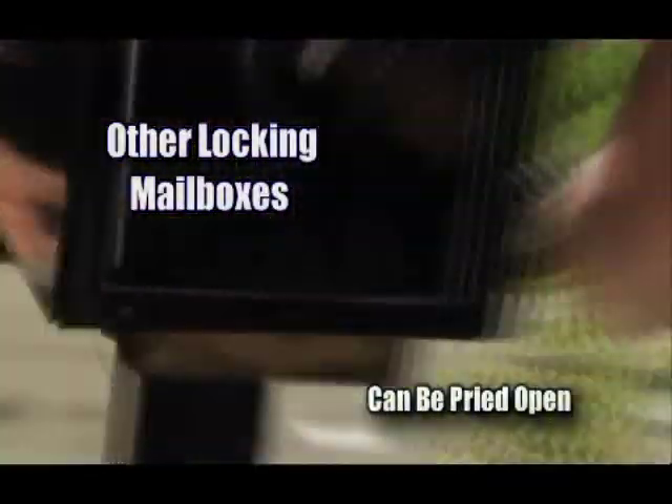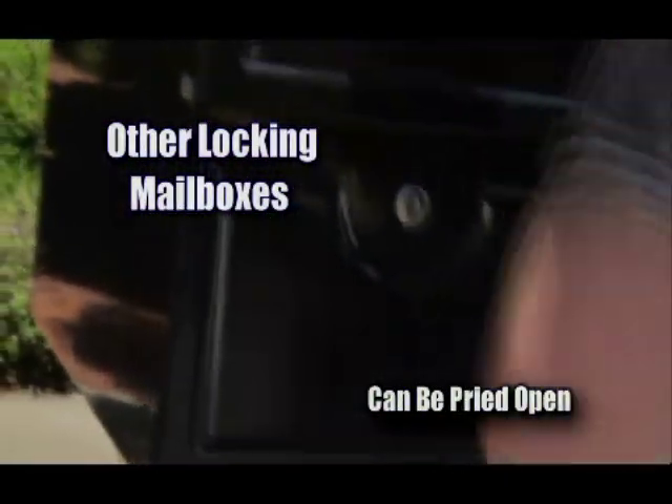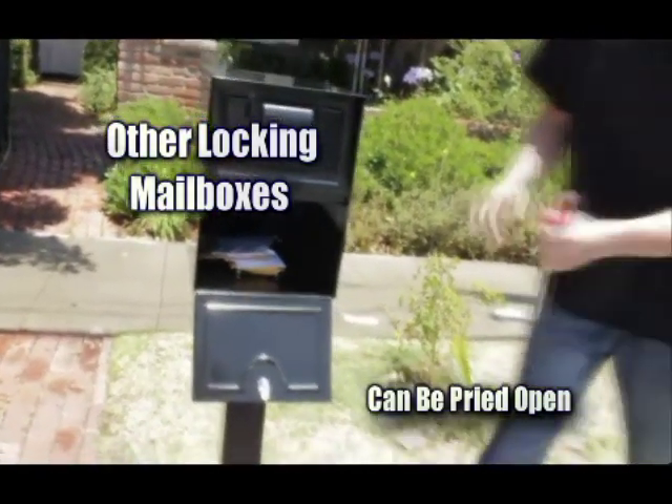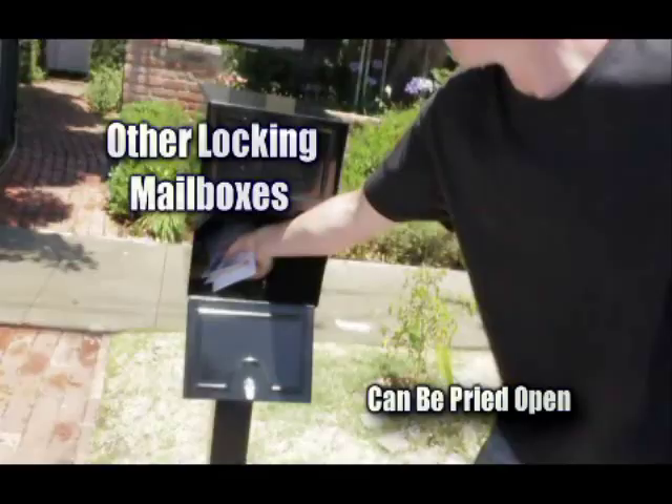At other times, thieves use simple household items, like a screwdriver, to pry open lower-quality locking mailboxes. These allegedly secure mailboxes can be easily pried open in just seconds.